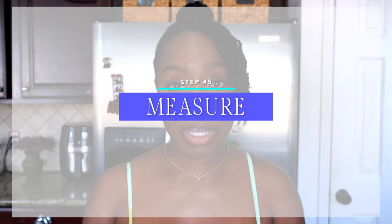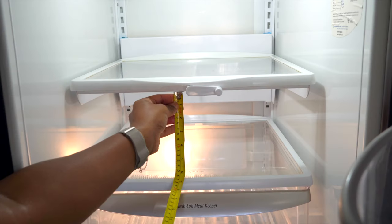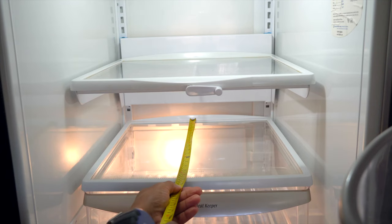Step number five is to measure. If you're going to be bringing in organizing products, it's important that you measure so that you know what size, shape, and height products you need in your space. The last thing you want is to order products beforehand and have them not fit. I like to measure the width of the shelves, the height or space between each shelf, and also inside the drawers and the depth. This helps me determine what products will fit in my fridge properly and how many food items I can sit in these organizing products.